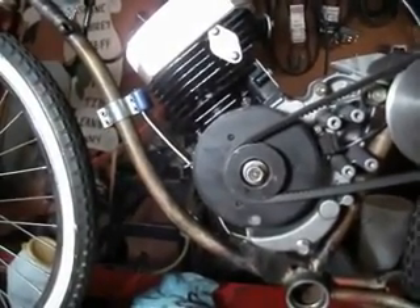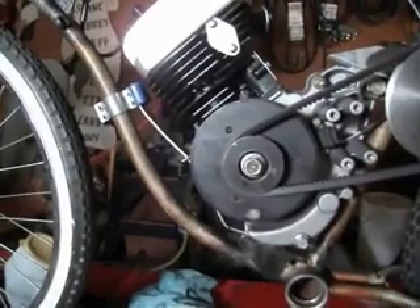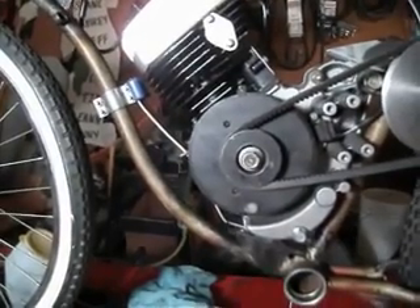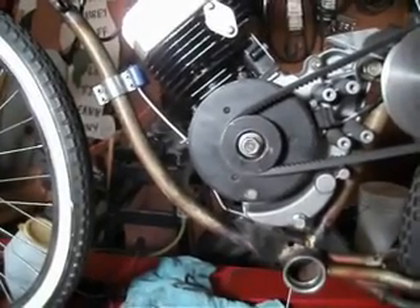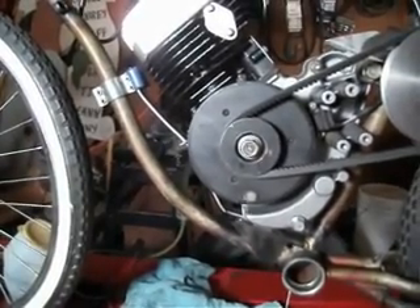And that's about it. By the way, when I do run it in the rest of this video, you'll hear popping and banging because there's no back pressure in the exhaust system. Consequently, it's going to be running lean, but so be it — that's the way it goes.